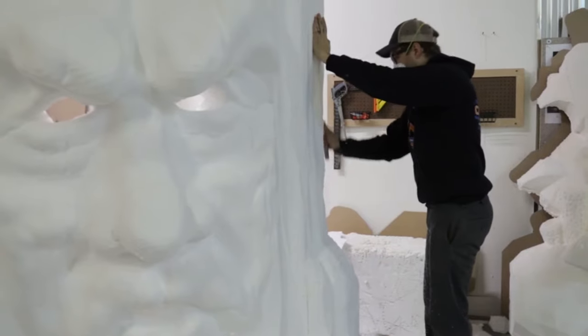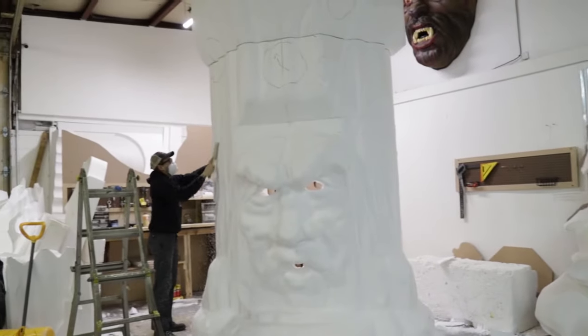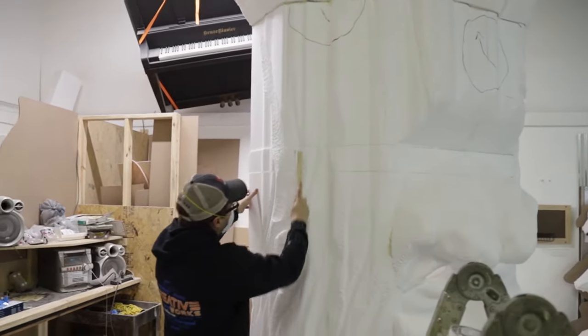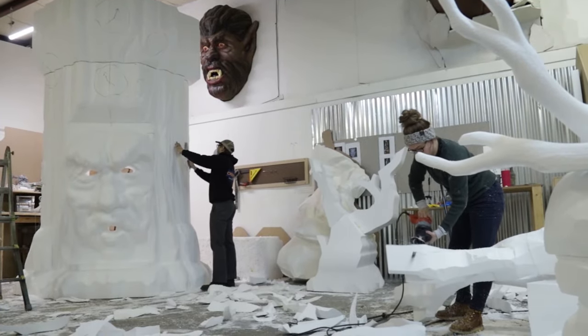So that took a lot of time. We implement a lot of tools — we use a rasp, we use a wire brush to create the texture. A lot of times we'll end up using a torch, and that'll help give an added kind of rough texture to recreate something similar to tree bark.